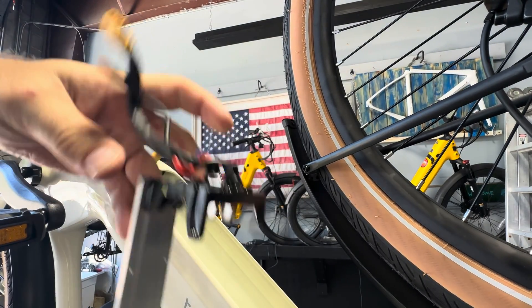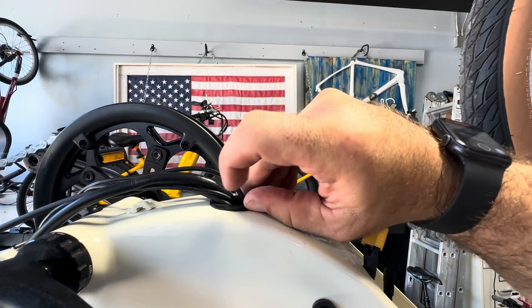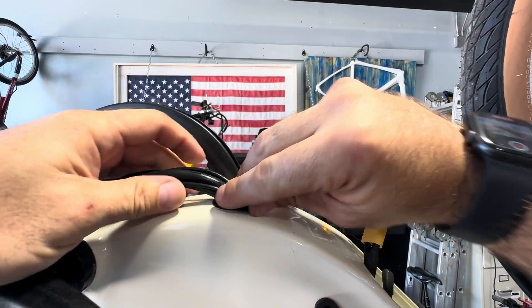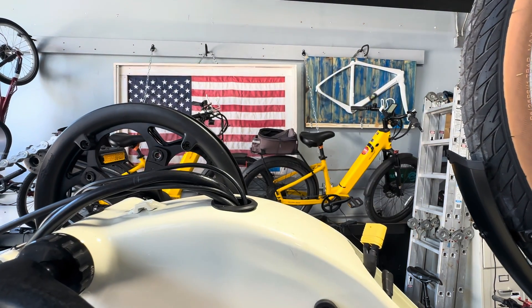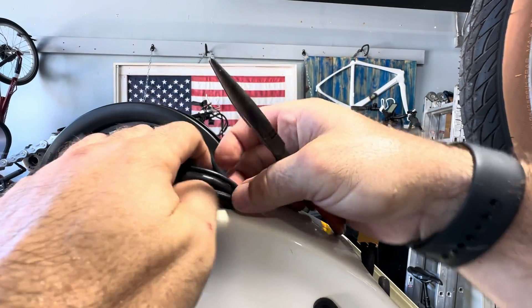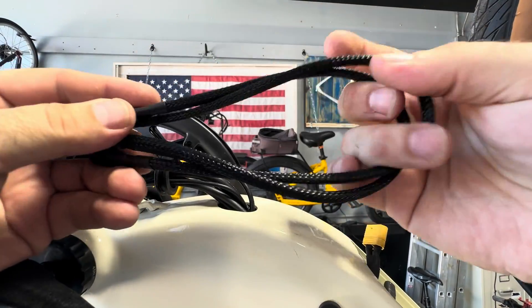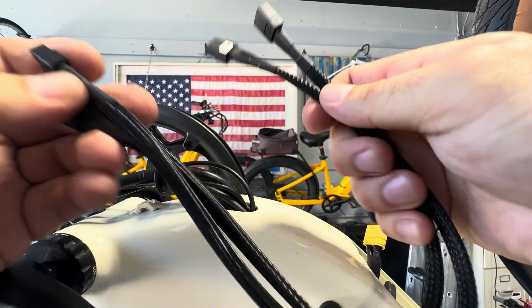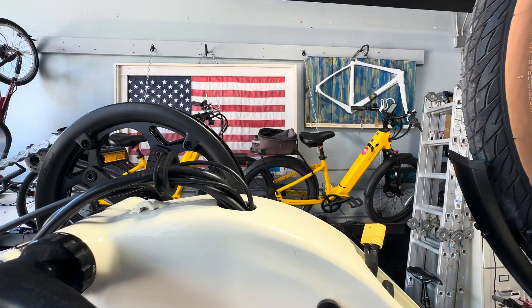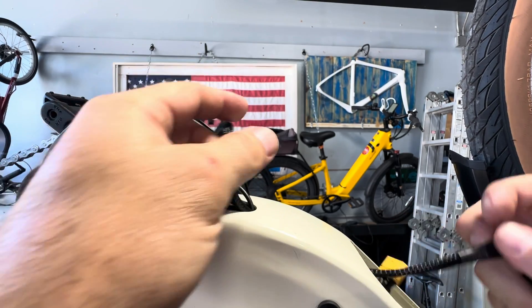Now we need to get this grommet out of the hole so we can create enough room to put our cables in. From there we're going to take our two extension cables from the balancer kit — a male and a female end — and put them through the hole, making sure that I have control of them out of the body.